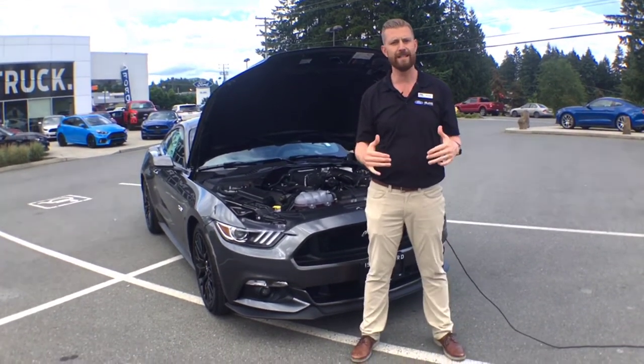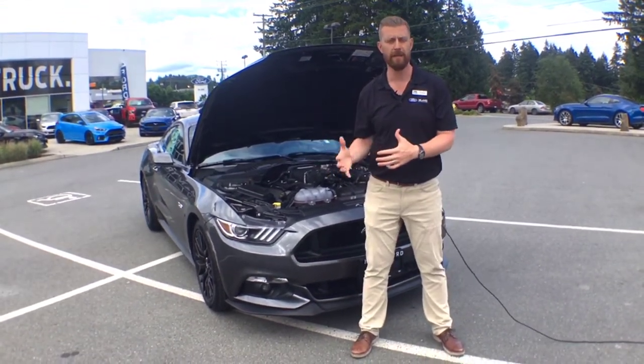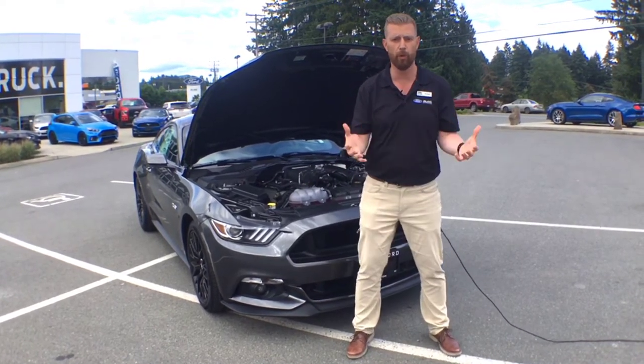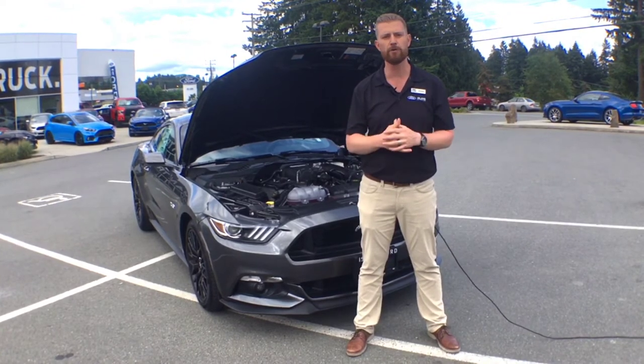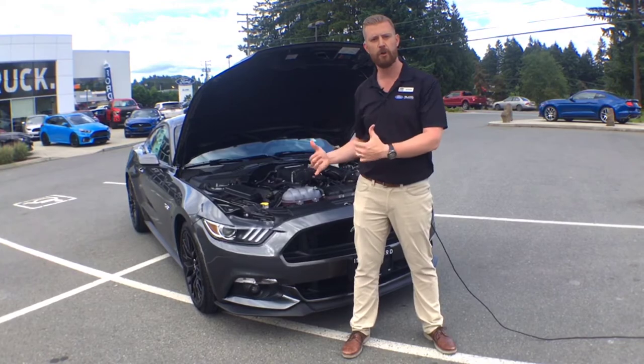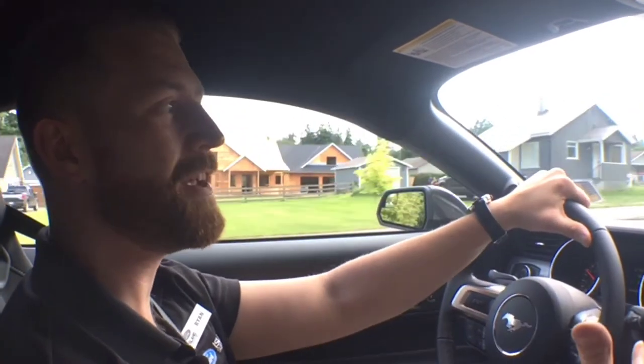All of this is going to be warrantied by Roush Performance. One of the things I like most about the 670 horsepower Phase One supercharger kit is that you do carry a Roush Performance warranty for the parts and for the drivetrain. You may have also noticed we didn't do any exhaust modification to this car.